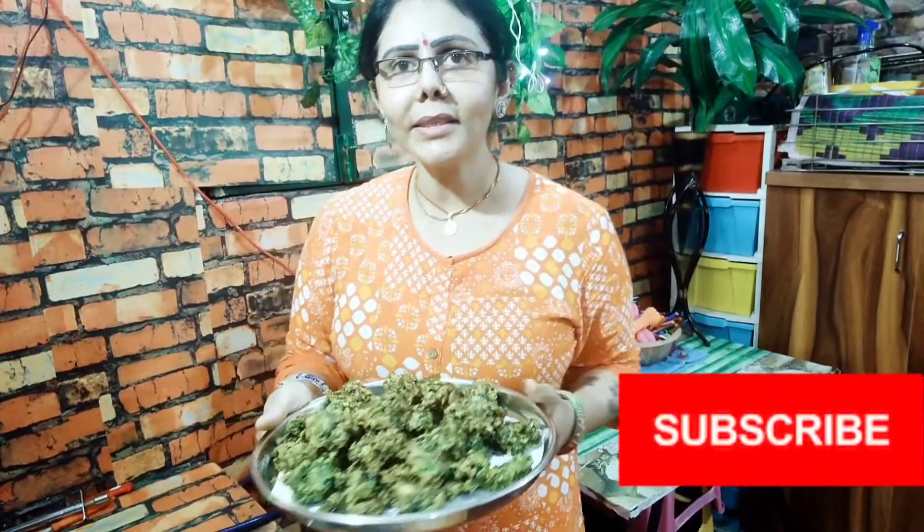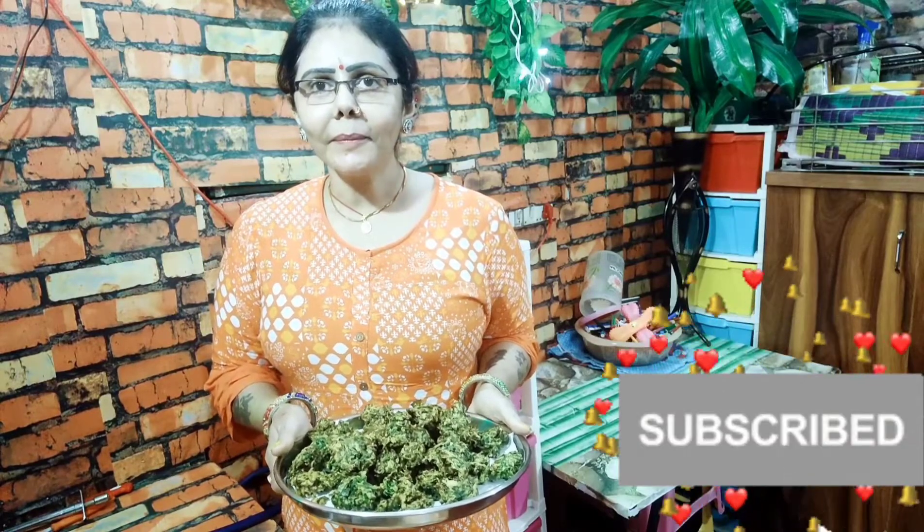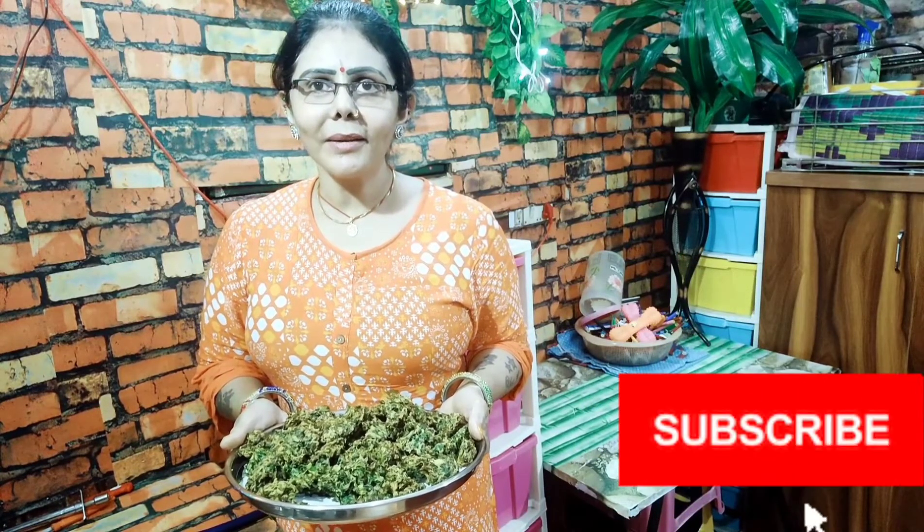Friends, if you liked today's recipe, please subscribe to my channel. My name is Anita Jussi, All-in-One Channel. If you like this video, please like this video. I hope you enjoyed this video. Thank you so much for watching. Namaste friends, Harar Mahadev Ji.